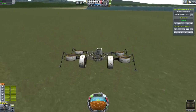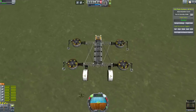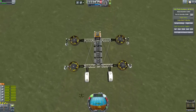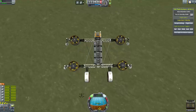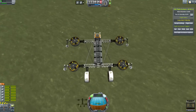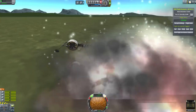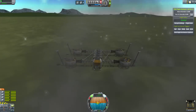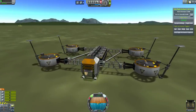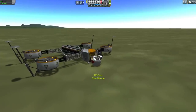So to land, it's a bit more tricksy. I want to reduce my forward momentum. That's actually not too bad. Well, I almost landed. Any landing you can walk away from is probably a good one.